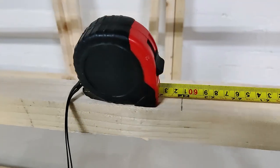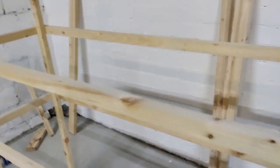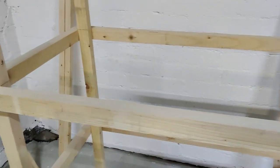Once you have that mark done, you're just doing the same thing along for the rest - two foot, another two foot, mark it, two foot, mark it, and then you've got the end.